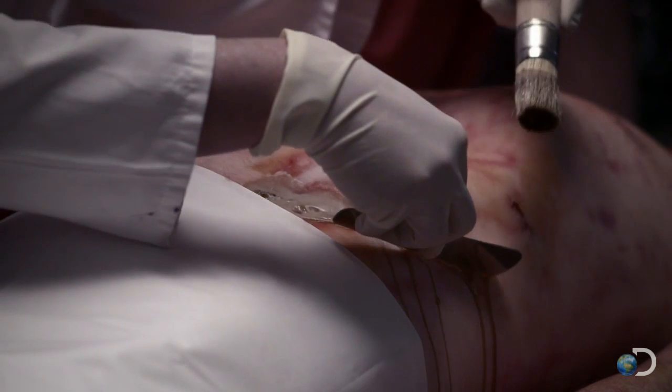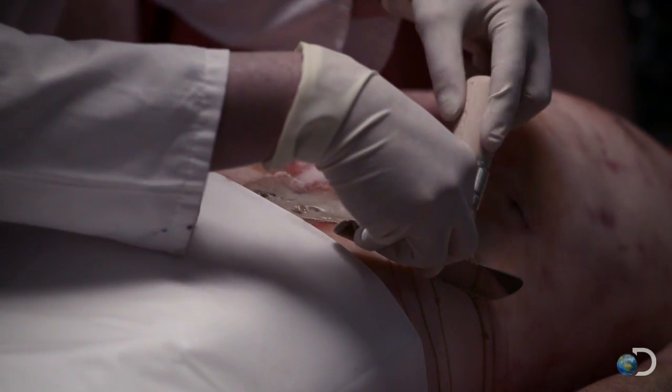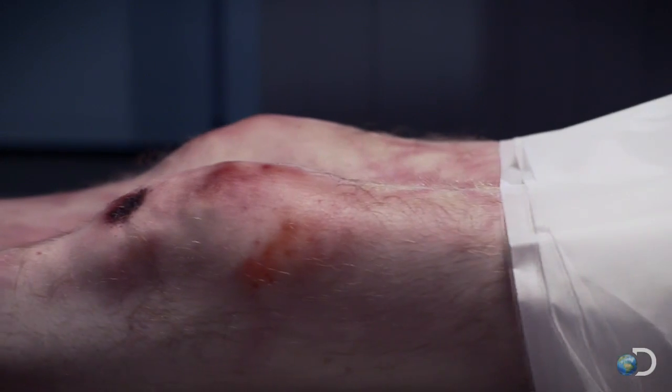But decomposition threatens the body from within. The body must be dried out, or the fluid in the tissues will destroy it.